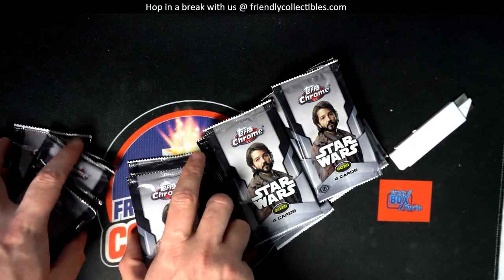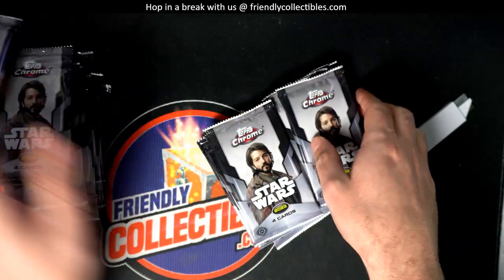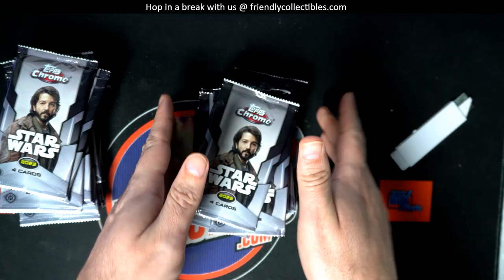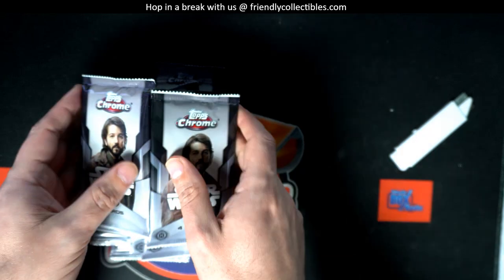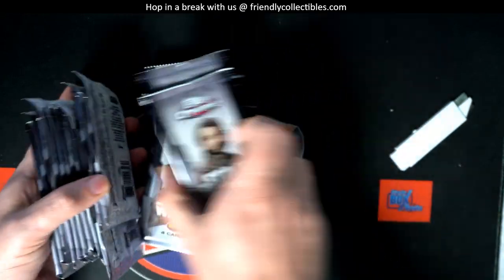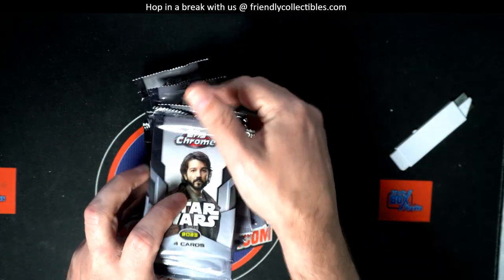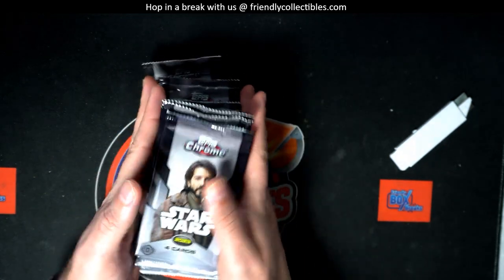Let's do a little pack shuffle. Who the heck knows what we got going on here and what might come out of here. I can't wait to see what we're going to get.